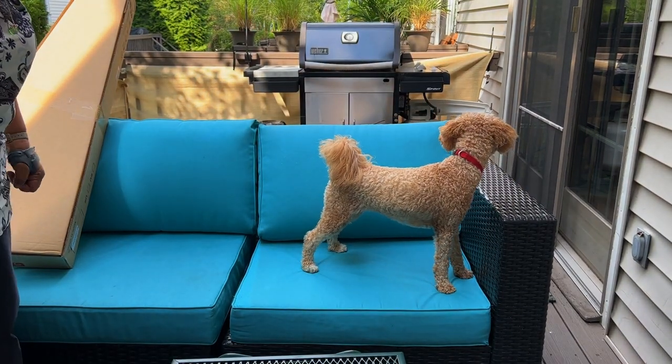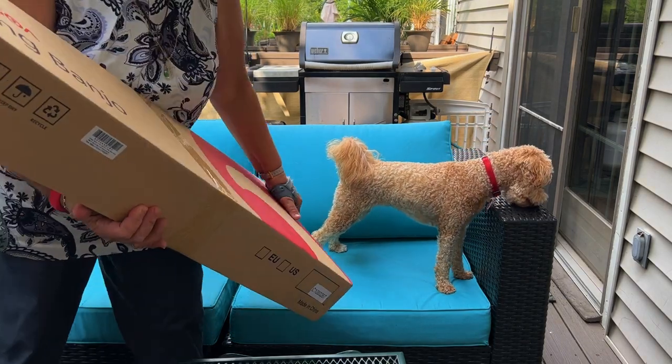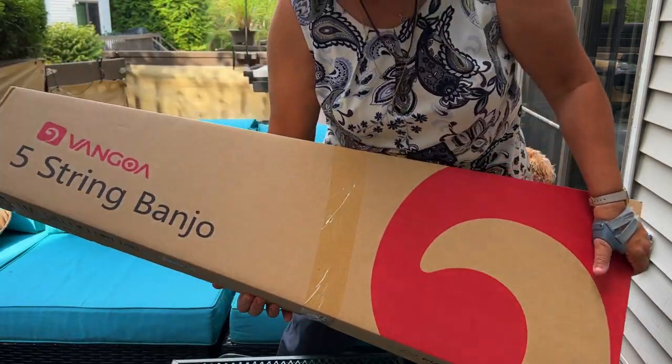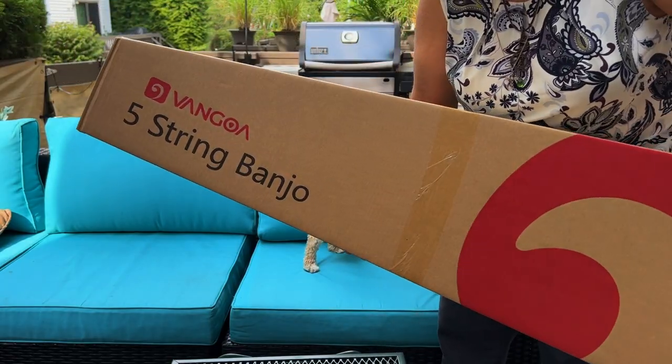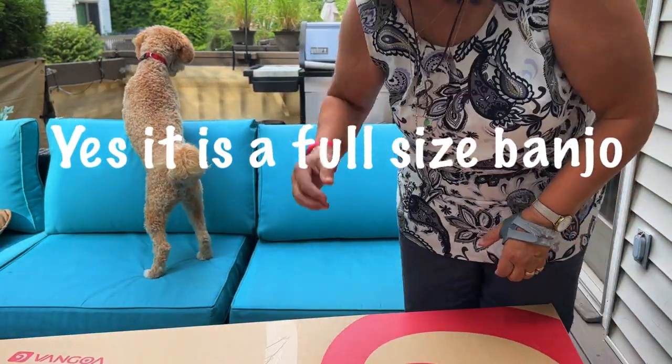It's another banjo but I think it's a full-size one — it feels like it.